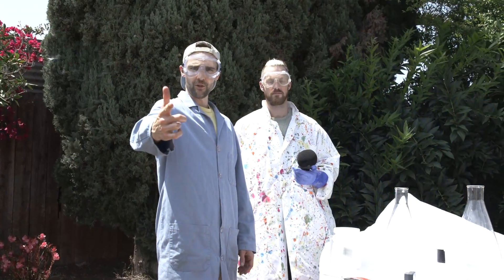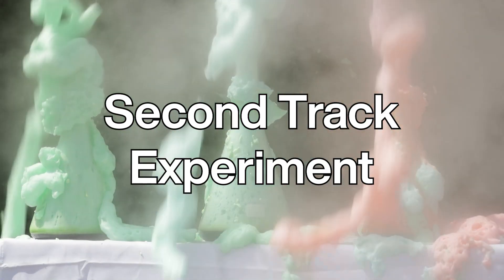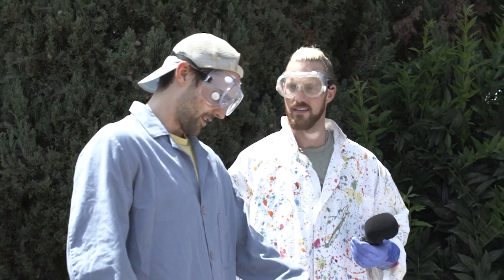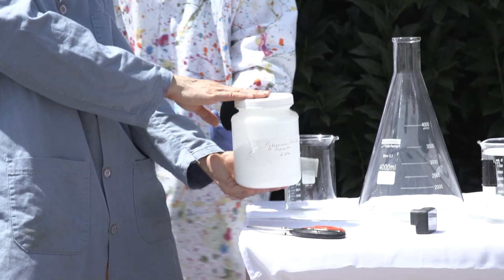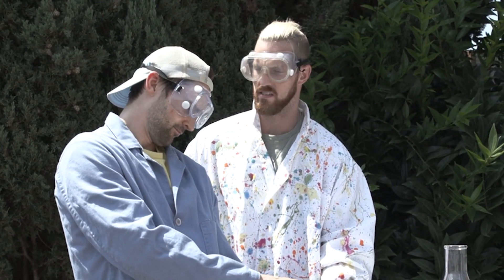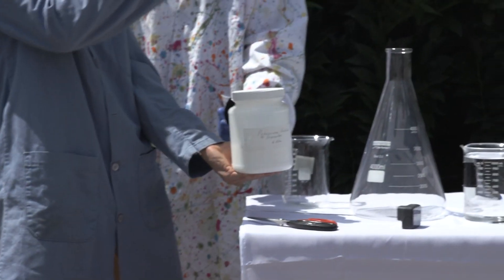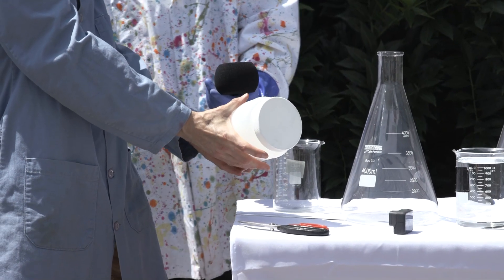All right, so this is the elephant toothpaste experiment. The first step is actually mixing the potassium iodide — the catalyst — with water. First sound — kind of like a maraca, a percussion sound. Hit it a little harder. Nice. And then I'm going to give it a shake. Oh yeah, give it a shake.